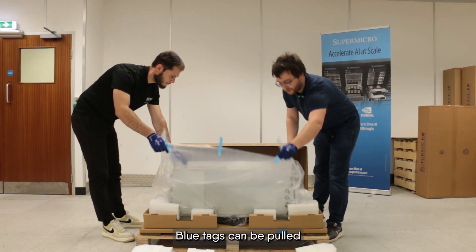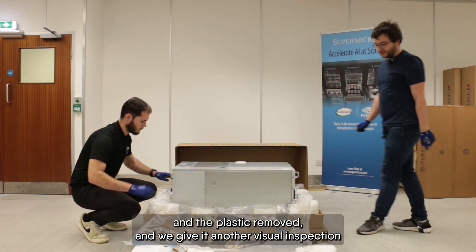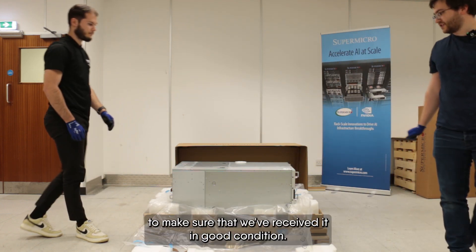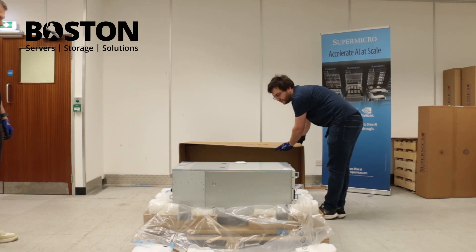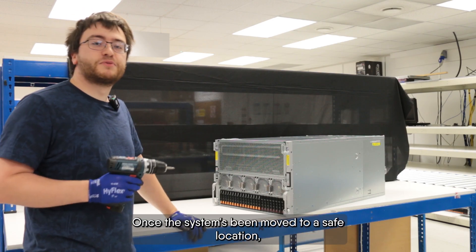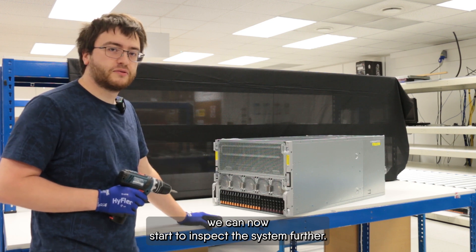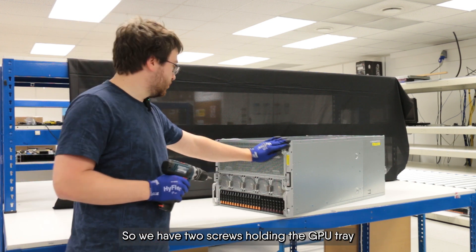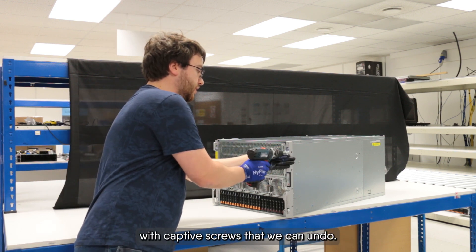The blue tags can be pulled and the plastic removed, and we give it another visual inspection to make sure we've received it in good condition. That looks good. Once the system has been moved to a safe location, we can now start to inspect the system further. We have two captive screws holding the GPU tray that we can undo.